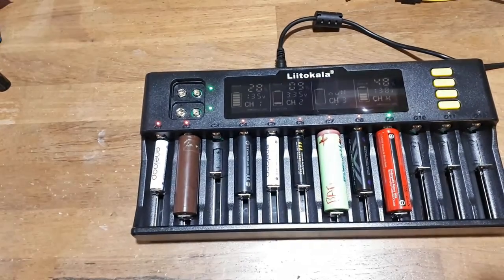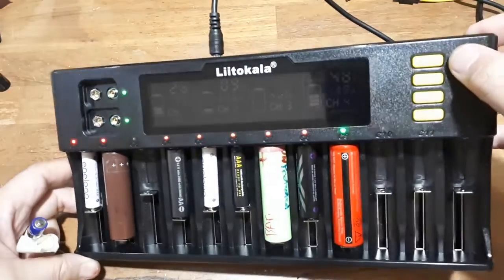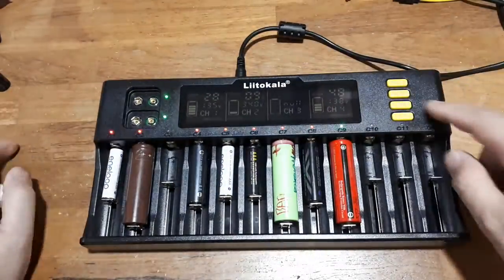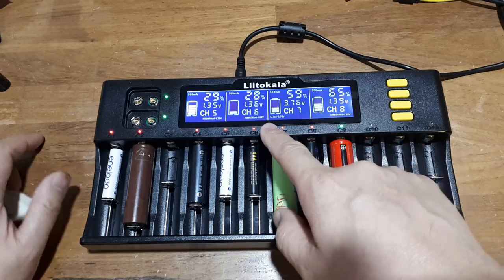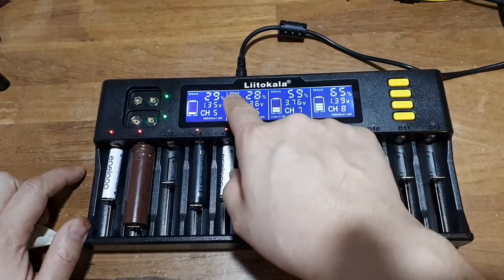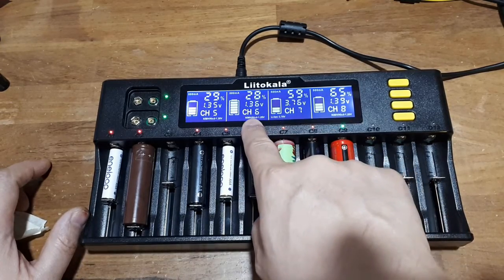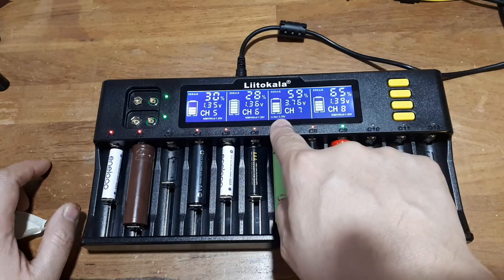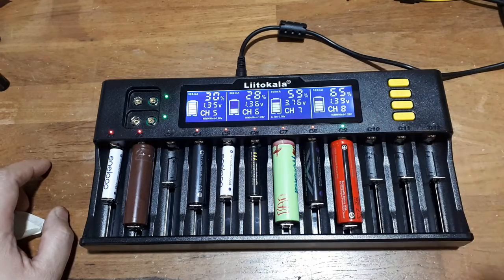Right now you have channels 1 through 4 on this button — it's poorly labeled. It's molded in, but it's a yellow button so it's almost impossible to see the 1 through 4. This is 5 through 8. It'll tell you the capacity, the current at half-amp since there are more than 6 batteries in. It'll tell you the voltage and the type of battery — nickel metal hydride, or in channel 7 we have a lithium. So it's visually and numerically telling you. That's really cool.